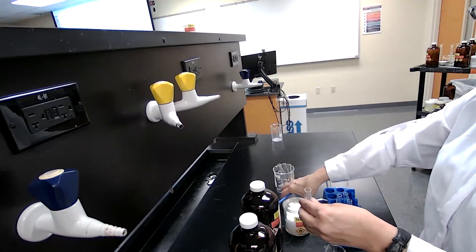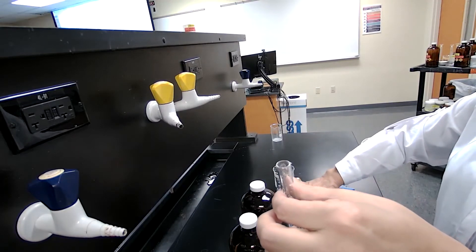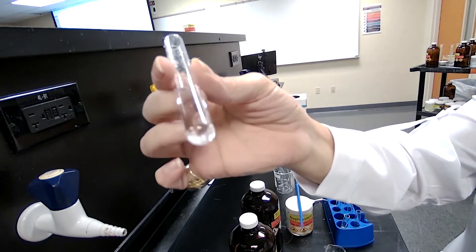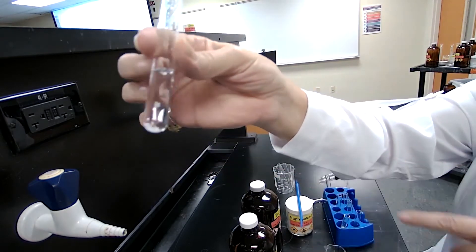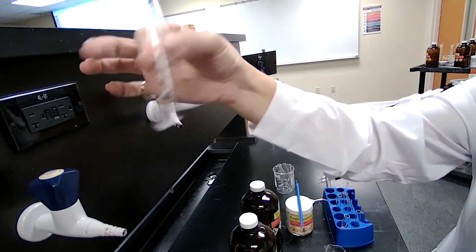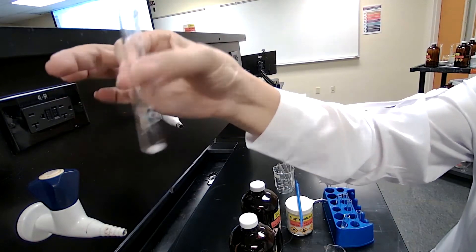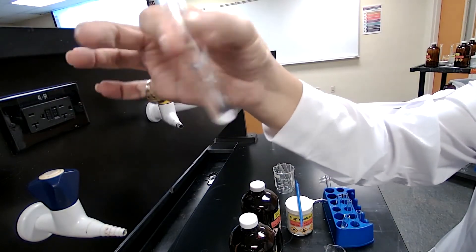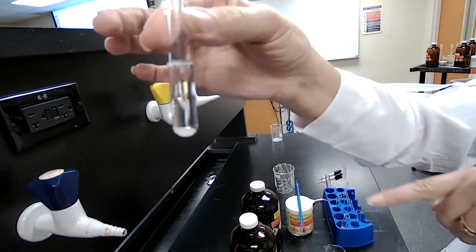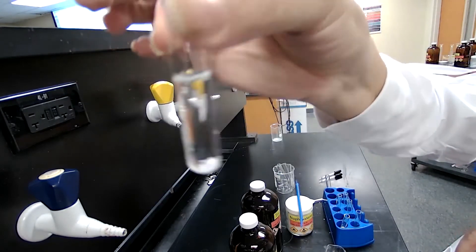Shake it well and examine the solubility. For solubility of a solid in a liquid: if the sample disappears it would be soluble. If the sample does not disappear after mixing and agitating well, the solid is not dissolving — basically forming a two-phase system. Please observe closely and record your observation for your lab report.